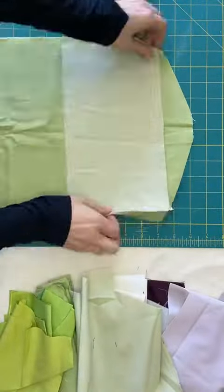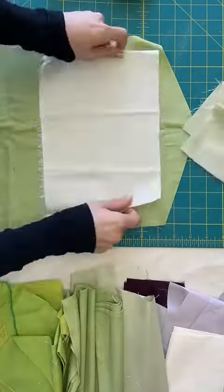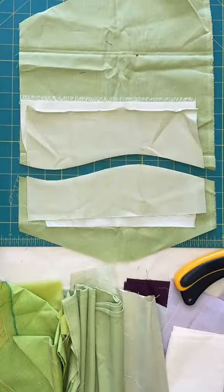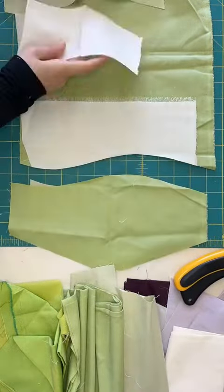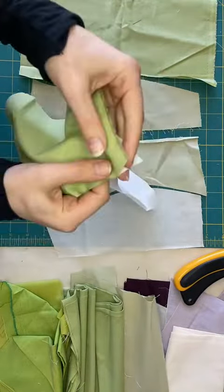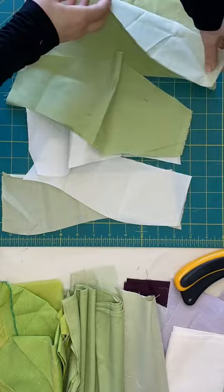You can do it! Sew some freehand improv curves with me. Stack a couple fabrics and with your rotary cutter cut a soft wave. Mix and match the colors and just make sure you line them up right in the very corner when you start sewing.